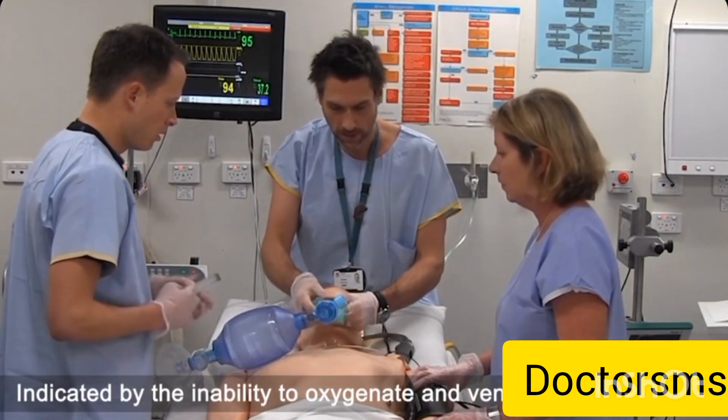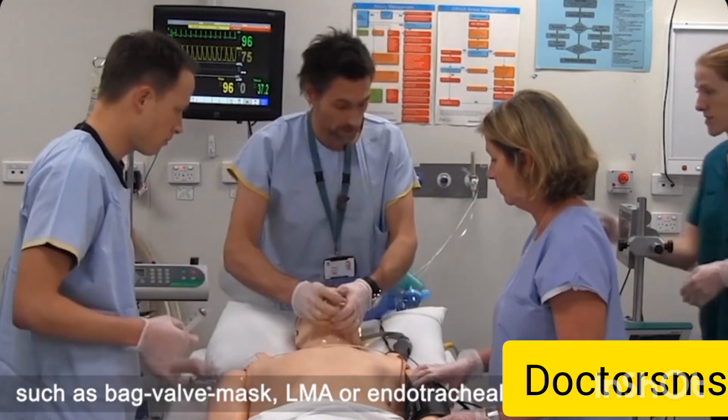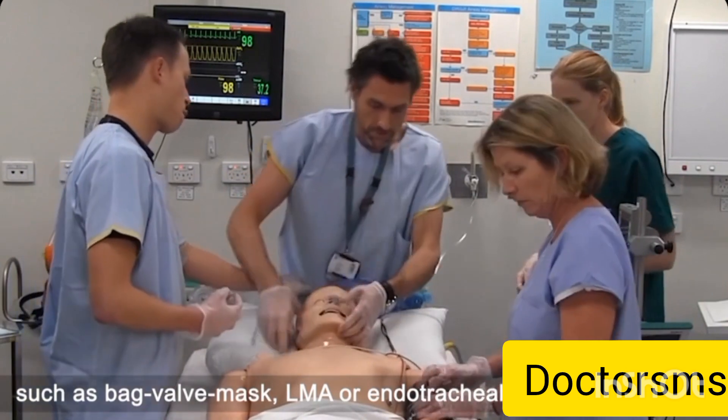Indicated by the inability to oxygenate and ventilate by other means, such as bag valve mask, LMA, or endotracheal intubation.